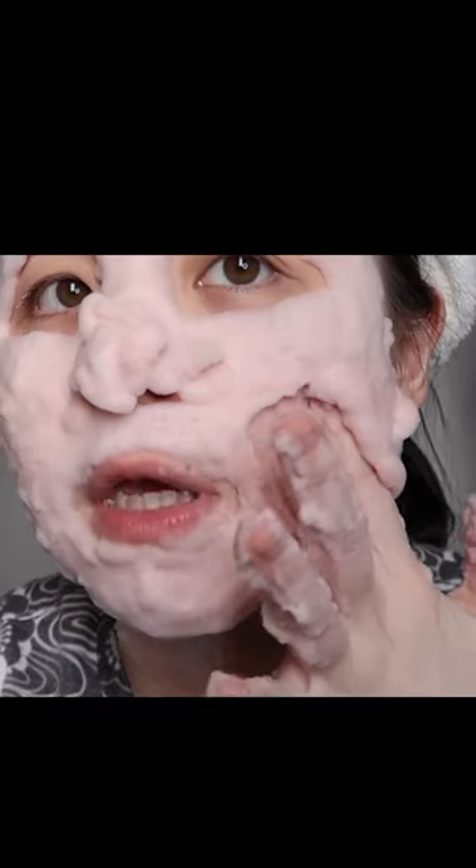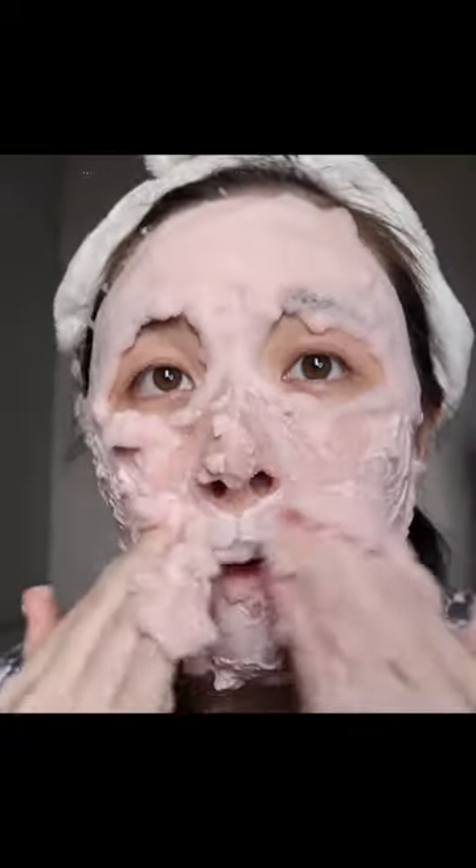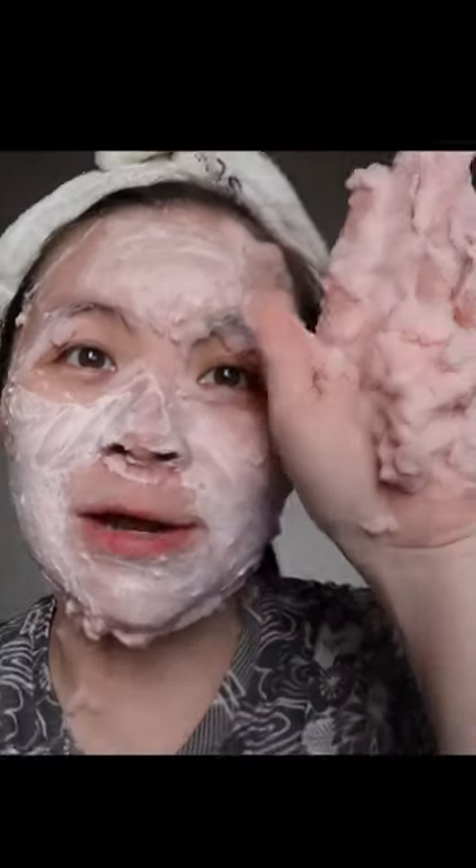My skin definitely feels so much smoother compared to before. If you need an exfoliant, I would take this as a weekly exfoliant kind of treatment.